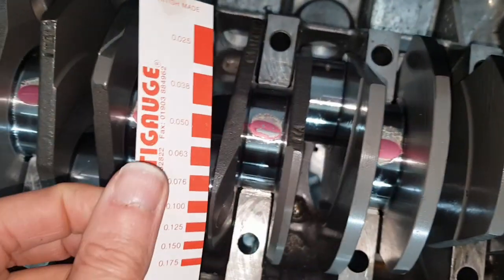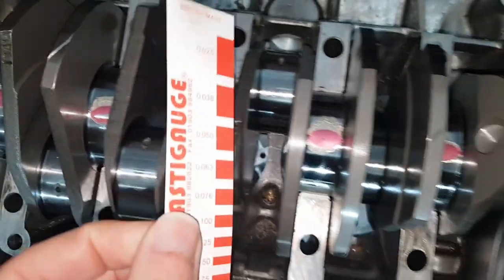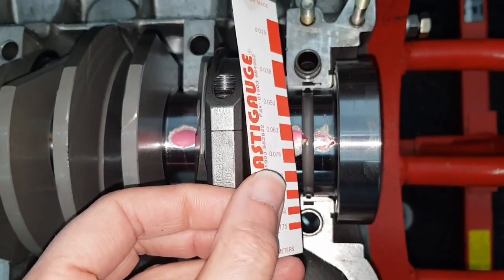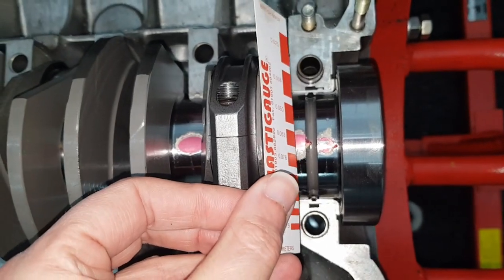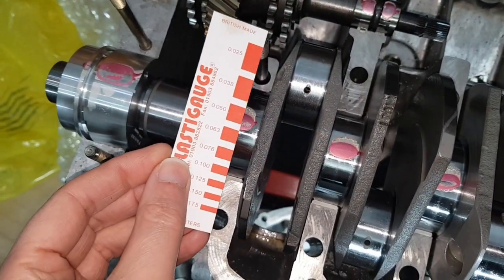You can see most of these are around about 0.05, so nice and consistent and well within spec. The only one that's slightly bigger is this one, which is actually closer to 0.063, but they're all very consistent.